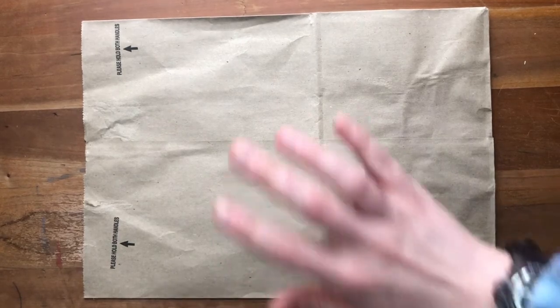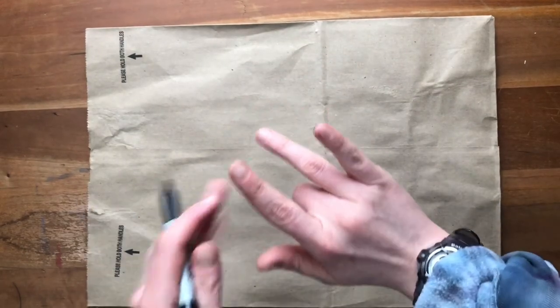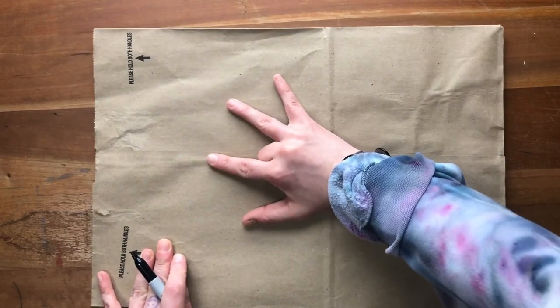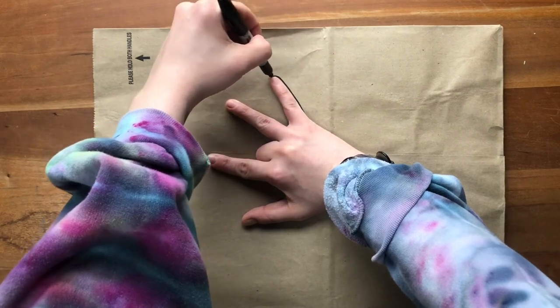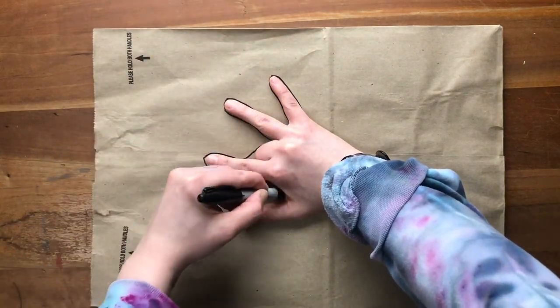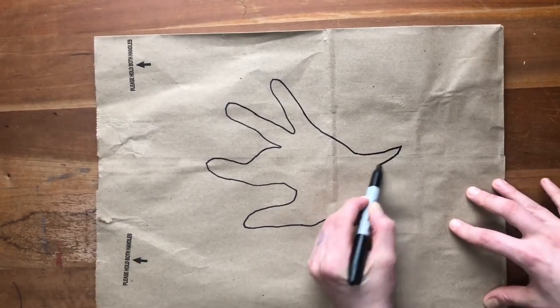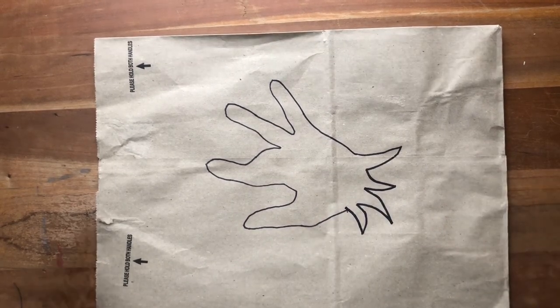Now we are ready for our last drawing. We are going to make a little wolf or a dog — however you want to think of it. This part is a little bit trickier. Instead of tracing our hand flat, we're going to take our middle finger and bend it in, so our hand looks something like that. Then we are going to trace it. The first thing I'm going to do is close this shape with some pointy swoopy lines to be the back of the dog's head.